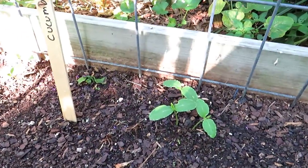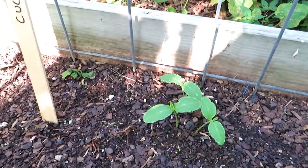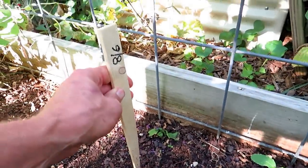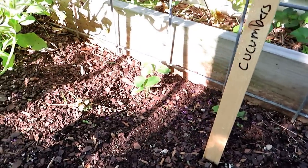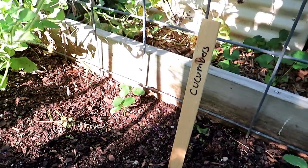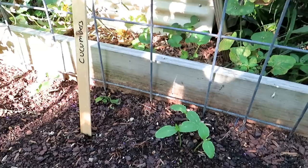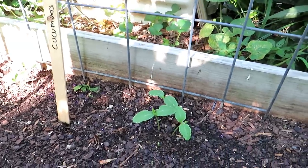Another crop you can plant now as a warm weather crop are cucumbers — they germinate quickly. These were put in on the 6th, so 8 days. These will be thinned down to two plants and will go up my cattle panel. The warm weather crops germinate much more quickly than you think, and they grow really fast.